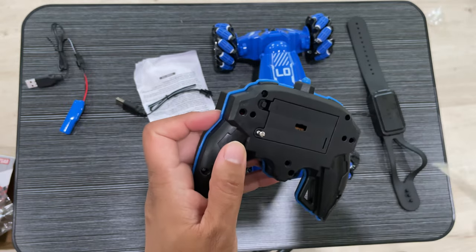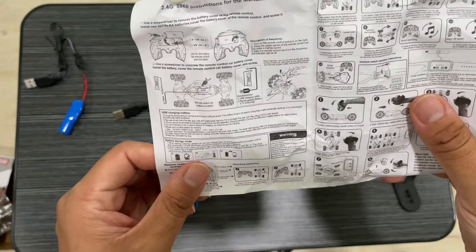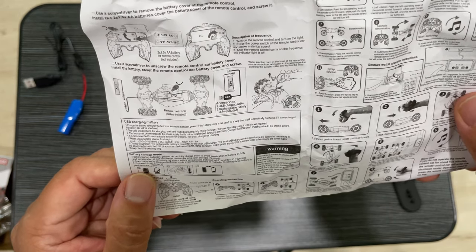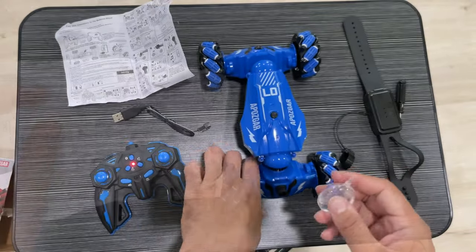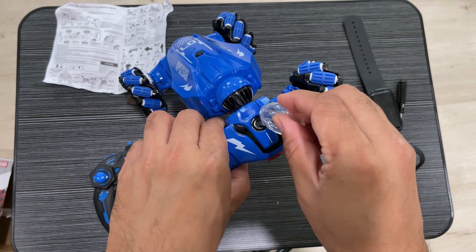Once you put in the batteries, you can connect this with the car. The manual shows you how the different gestures work, where to put in the water, and all those things. This is the water accessory that comes with it — you fill in the water here and then put it inside the car.